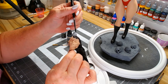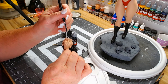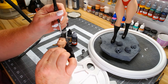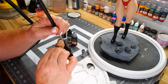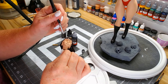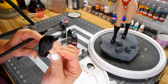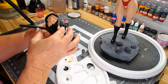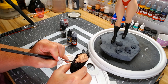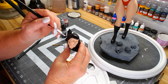This base coat gives me something I can look at in contrast to her face when I am painting it — doing all the shading and highlights — so it gives me that contrast I need to show me what it's actually going to look like.